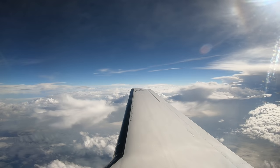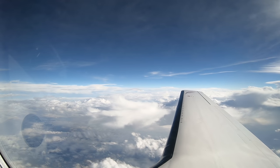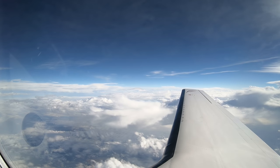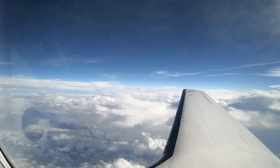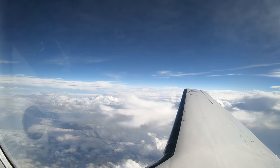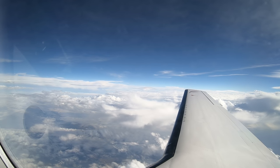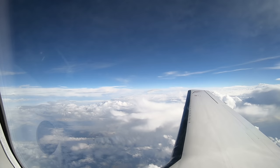If your radar isn't working, or worse yet, if you don't have one, you can't do this. Your SOP — standard operating procedure — should prohibit penetration of weather systems without color weather radar and storm scope. That's it for now. Dick Rochford — fly safely.